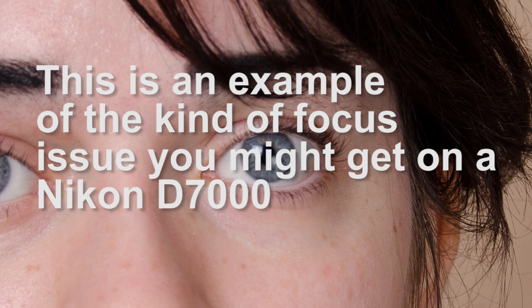Hello again YouTube. I wanted to show you just another sample of the autofocus fine-tune issue on the Nikon D7000. What I've done here is taken just a couple of shots of my daughter and I've used the Nikon 18-105 zoom lens. In each case I've focused on her left eye — that's the right of the picture.